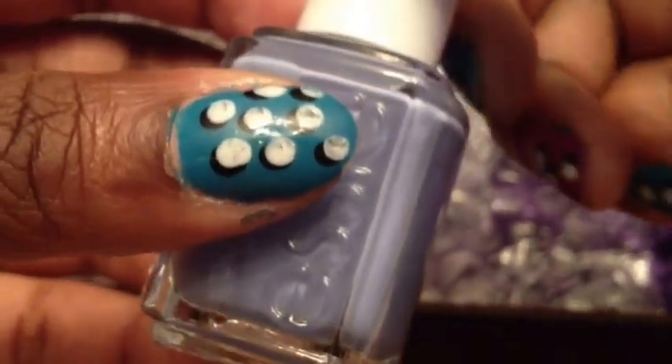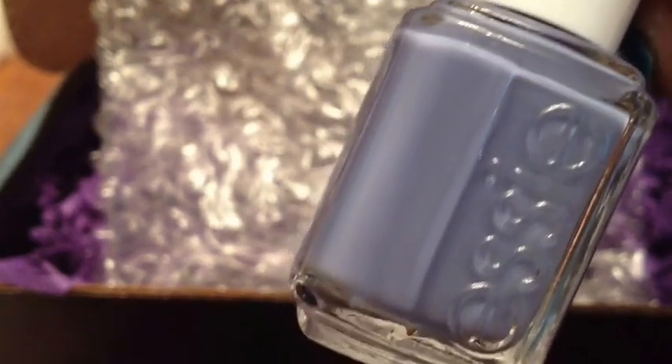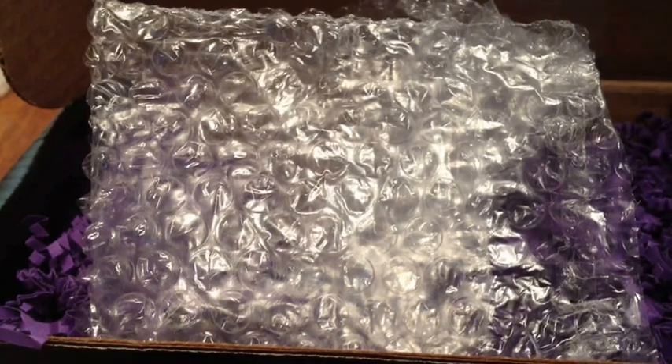Much easier to get into. This one is — it's not reading on camera but it's kind of a purplish blue color — and this one is Lapse of Luxury. I really like this color. The last box came with more nail polishes and more stuff than this box. I liked the last box better than this one — it came with more stuff and better polishes, and you know, the more polishes the better with me.